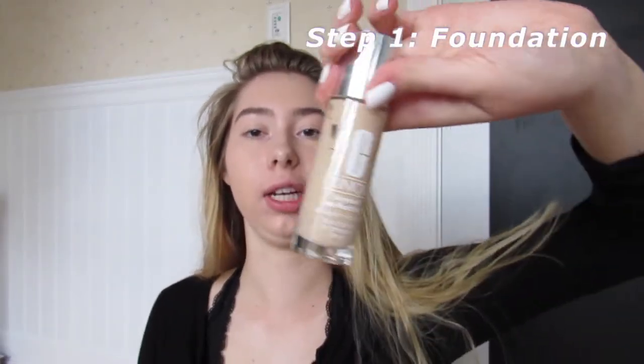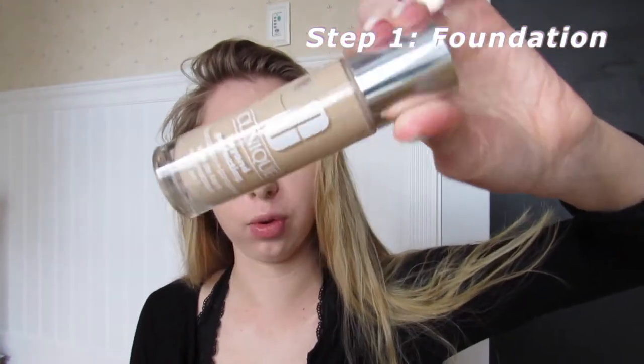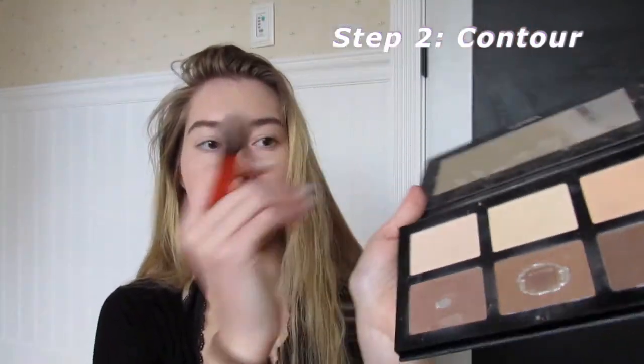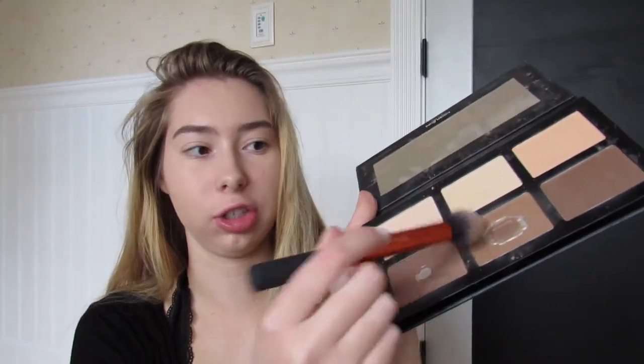I already have my foundation on — I just used the Clinique Beyond Perfecting, which is a full coverage foundation. Now I'm going to go in and contour with this contour palette, taking the middle shade and the end shade, mixing those and putting it on the hairline. That just makes you look tanner and like your face looks slimmer.